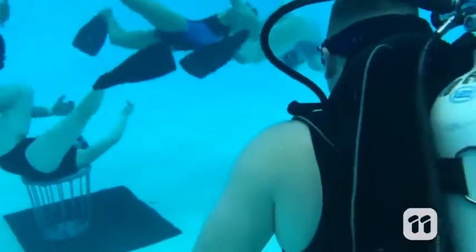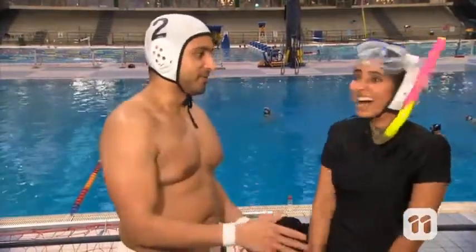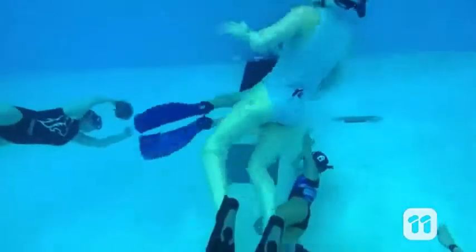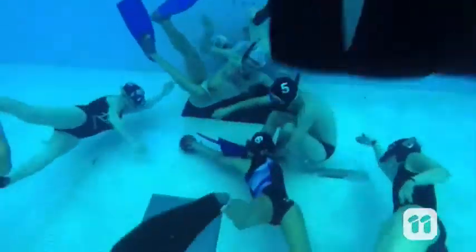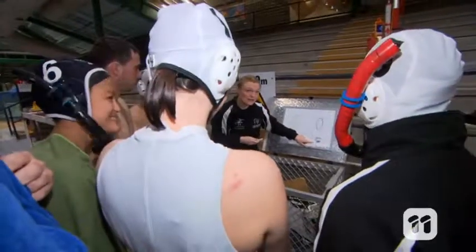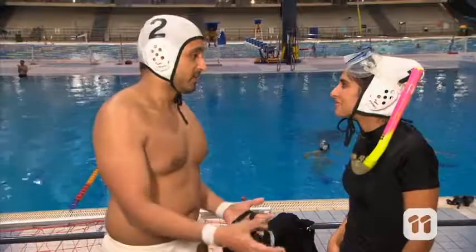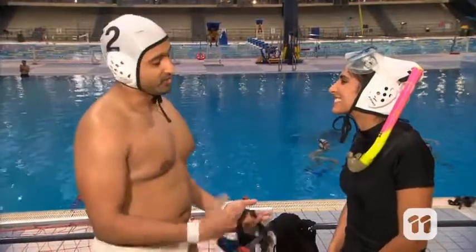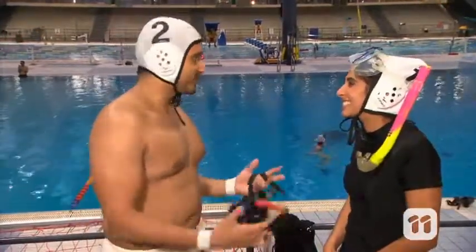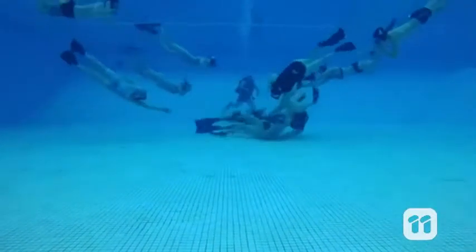When watching from the surface it looks a little bit like chaos — is there any game strategy happening? If it looks like chaos on the surface, it's so much worse underwater. We've got game plays, we've got people waiting in certain positions. Most of the time we pass blindly and we know someone's gonna be there waiting for the ball. We're trying to develop a strategy which works for the team.